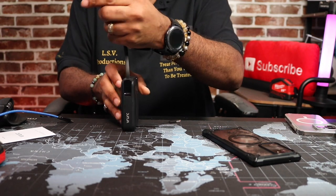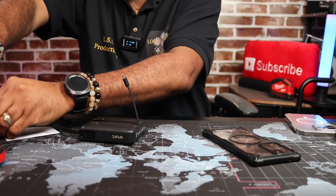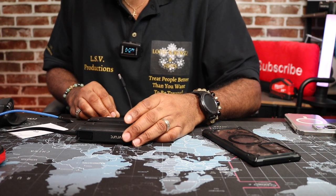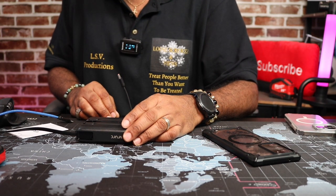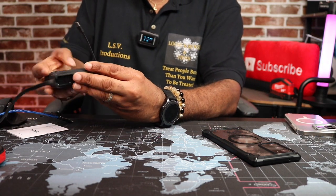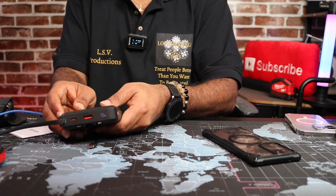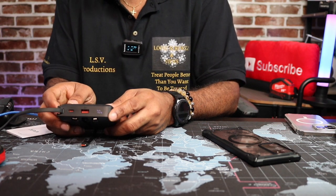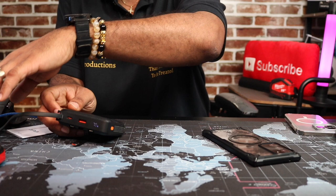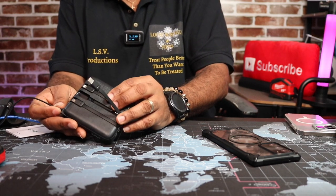Let me plug it into a power source to see what we're looking like on the charging end. My little reader on here is saying it is charging. I look at the Anchor power station right here and it's saying 10 watt charging. You can see the display blinking showing it's charging at 10 watts. So I guess that's fast charging for this power bank itself.